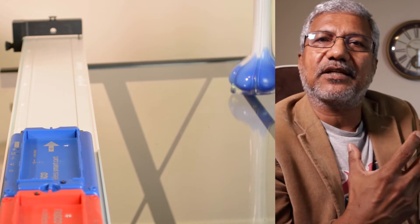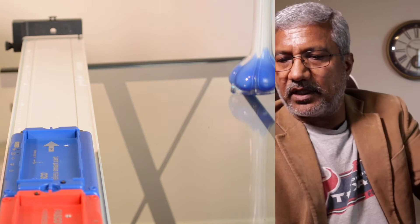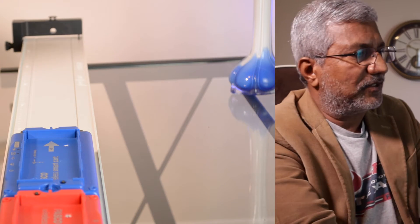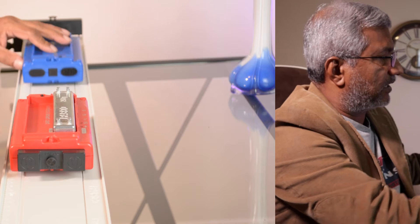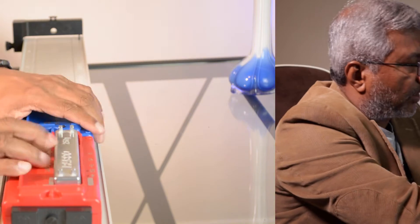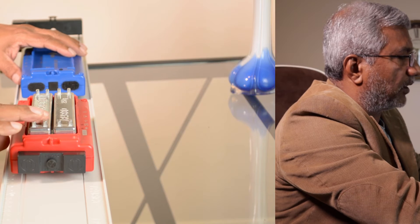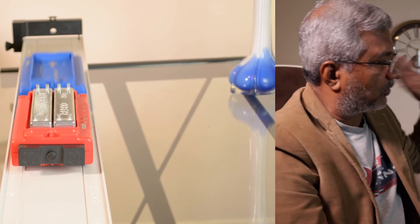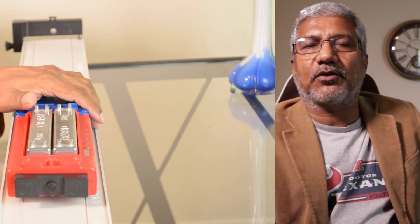That is a perfectly inelastic collision. Once again, repeat this with the 250 gram masses added onto the red card — this time you are adding the masses onto the red card. That is the second trial with a single 250 gram mass on it. Then do the third trial with both of the 250 gram masses on the red one. Make sure the red one is stationary, leveling the track as needed. Those are the three trials for inelastic collision.